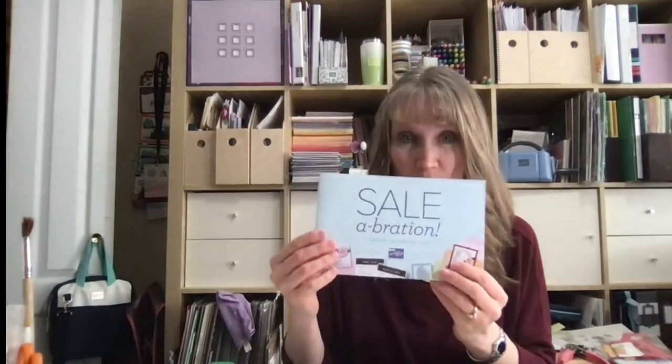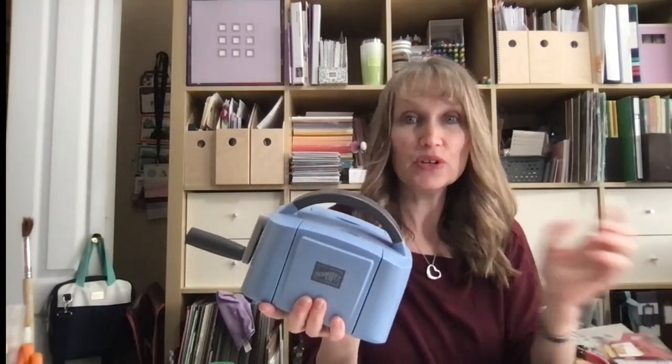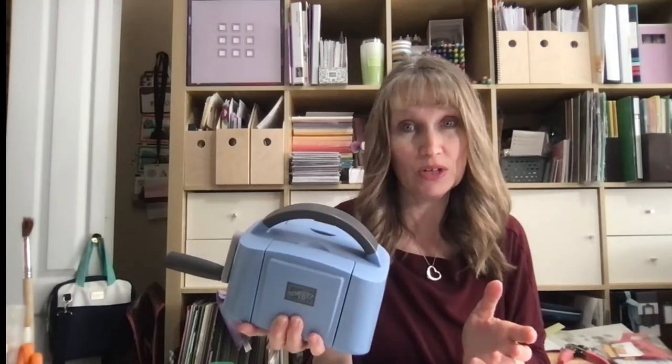Stampin' Up has a sale called Celebration going on. Whenever you order $60 you get a free gift from this catalog, and if you order $120 you get a level two gift. This goes on till the end of February. If you're interested in a starter kit, they have a starter kit special: you get a baby boho blue mini machine for $175 plus $225 in product. Or if you don't need a mini machine, it's $135 and you still get $225 in product with no shipping or GST — that is like a huge deal.